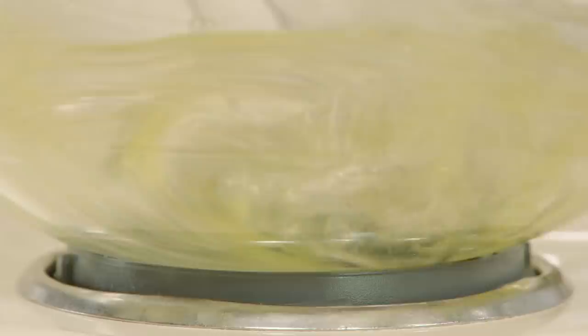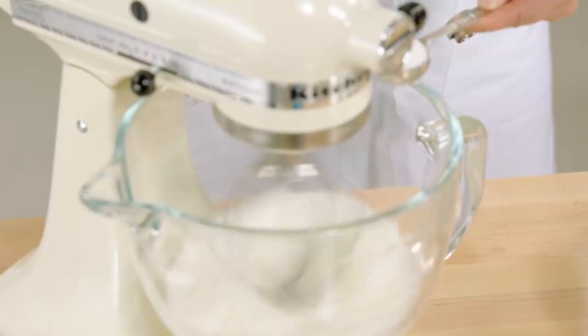So to start the meringue, I have three egg whites in my mixer, and I'll add to that three tablespoons of sugar while I whip it to a stiff peak.